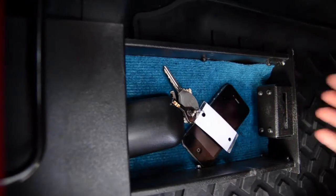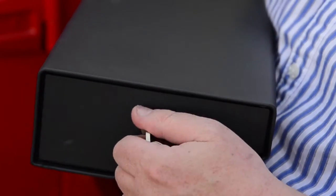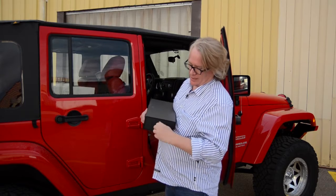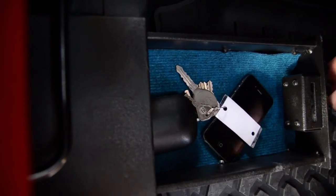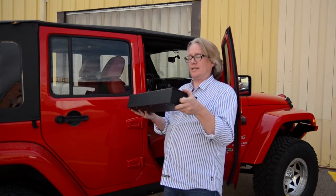Let me show you how that fits. Same as the driver's side, it's just a mirror image designed to fit underneath the passenger side. Same fantastic amount of storage space, great for concealing anything you need to conceal. To install: bolt the feet on, loosen the seat bolts, put this underneath, tighten it back down, and you're all set.